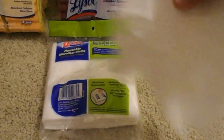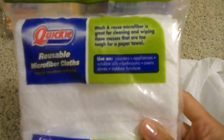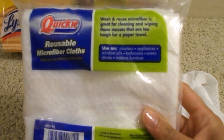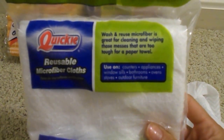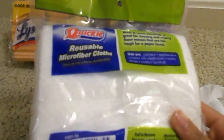About that size. It says you can reuse them up to 20 times — I'm not sure about that — but they are very soft, they do seem very durable, and I think they're a good size for cleaning. It says you can use them on counters, appliances, window sills, bathrooms, ovens, stoves, and outdoor furniture. It says wash and reuse — microfiber is great for cleaning and wiping messes that are too tough for a paper towel. So I thought that was a great deal, 16 for a dollar.